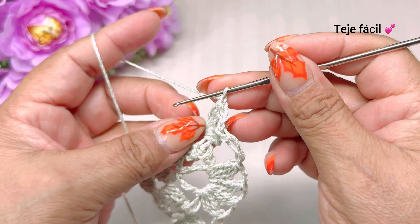Tejemos aquí una cadena, giramos nuestra puntada, vamos a tejer un punto deslizado, tres cadenas y vamos a tejer aquí nuestras dos dobles varetas sin cerrar. Y vamos a tejer otra vez tres dobles varetas sin cerrar y cerramos. Tejemos una cadena y vamos a tejer aquí un punto alargado. Vamos a repetir ahora la vuelta número cinco.